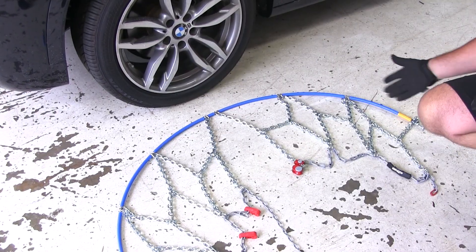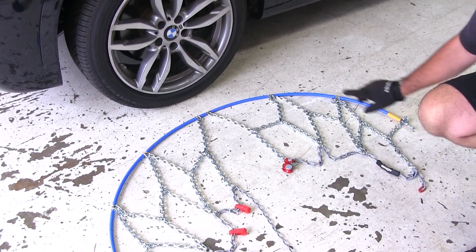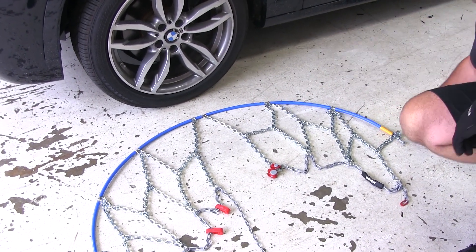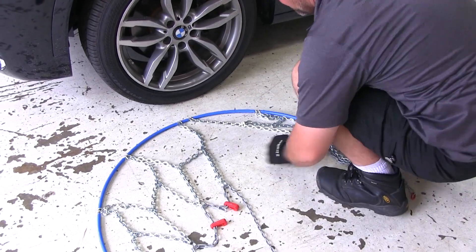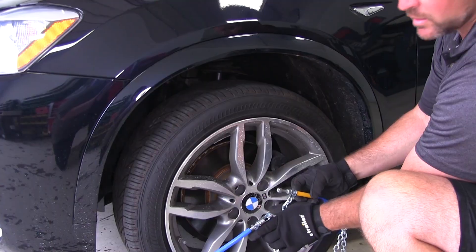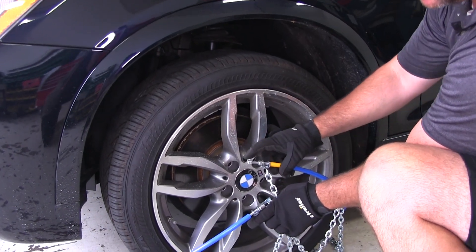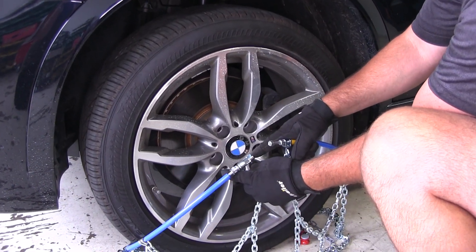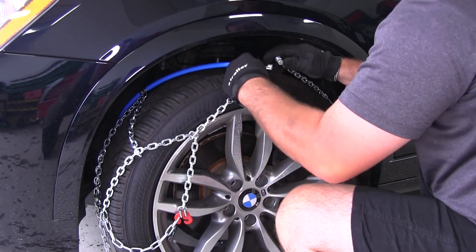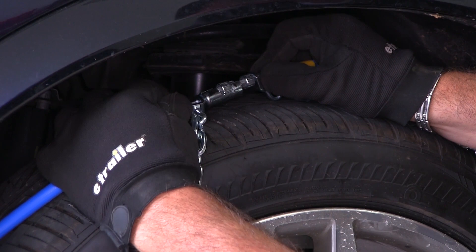To get these installed, you can use either end — I like to go with the yellow side. We're going to take the yellow end, go around the front of the tire, and then come out the back side. Then we're going to take the yellow end of our chain — it has two knots on it — and with the locking end, we're going to feed the cable up behind and lock the two together.